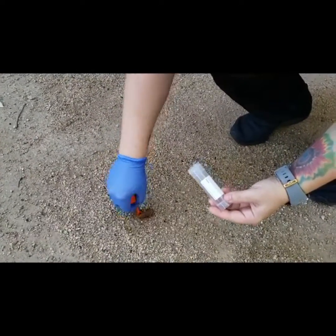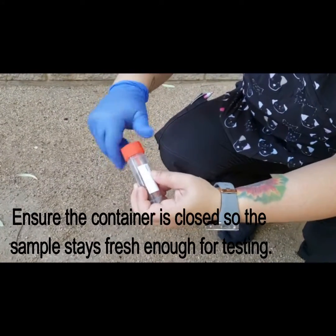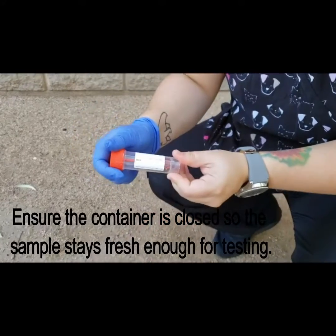We don't need that large of an amount. Go ahead and put it in there, close the lid up tight, and there you have it.